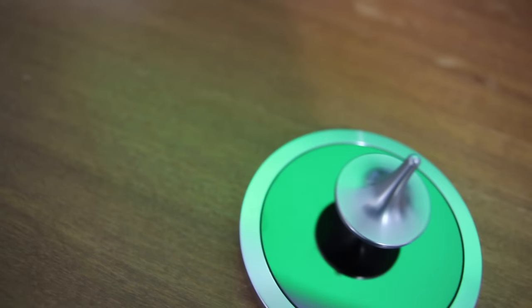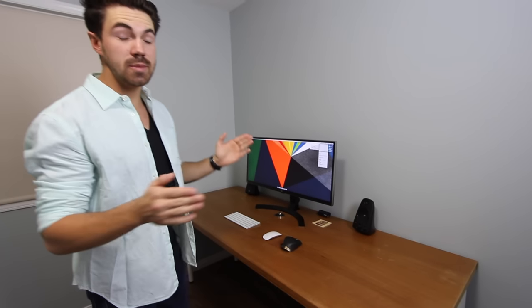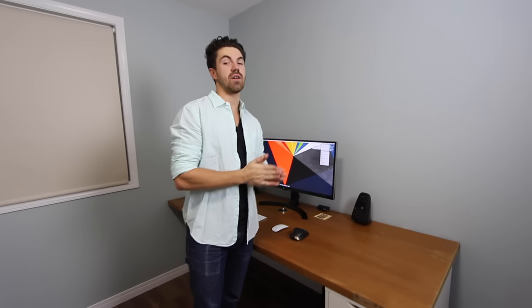You're probably wondering what is powering this setup — you don't see a Mac anywhere on top of the desk. Let me take you to the drawers and hopefully we find something there.